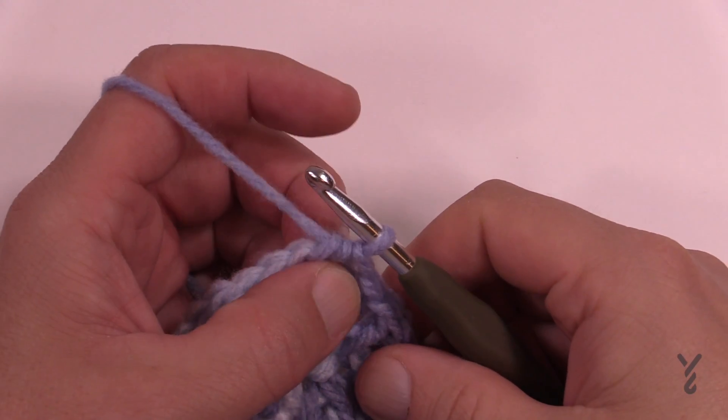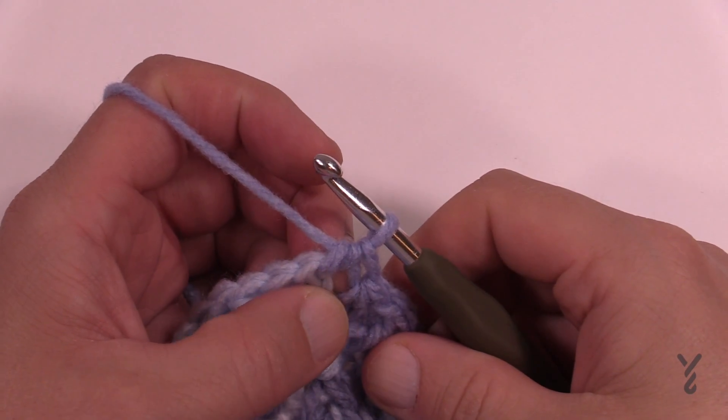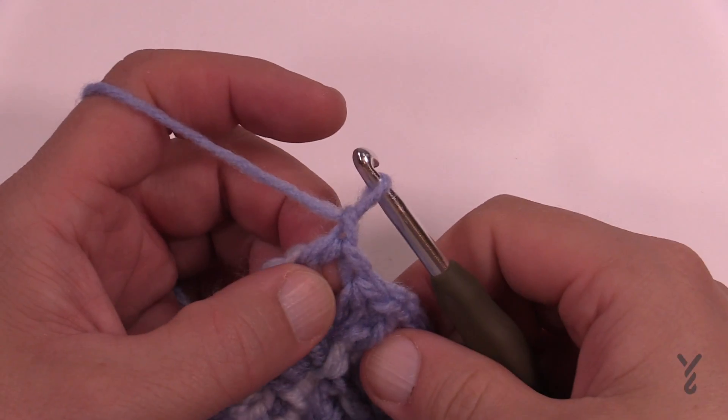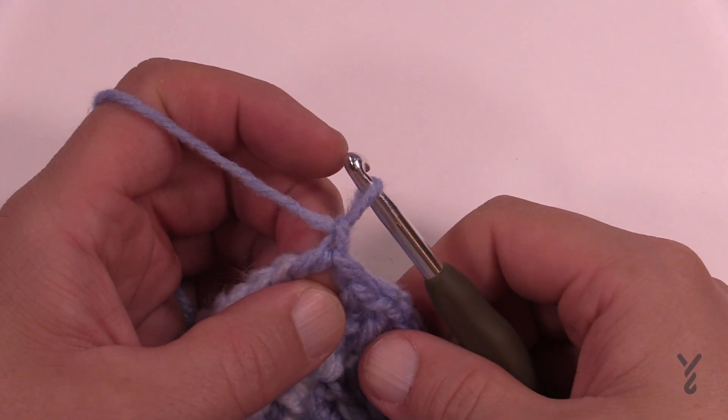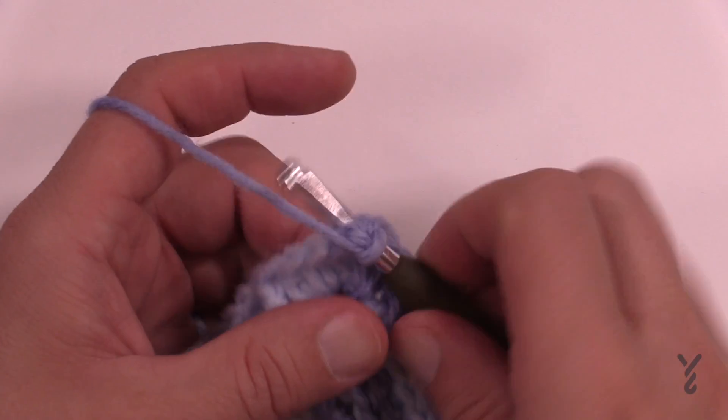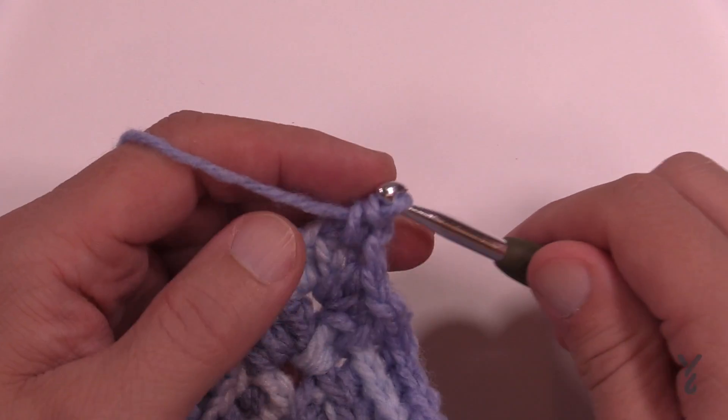Let me show you how to get started. This technique works over two stitches. We're going to start off in the chain space, chain one to get us started in the round — that's all you need to do. Then you're going to single crochet back into the chain space.